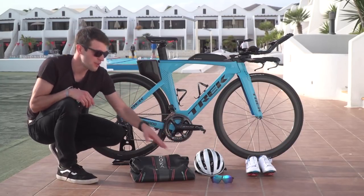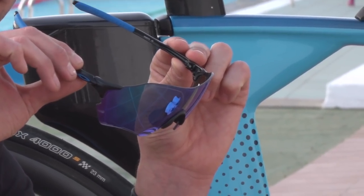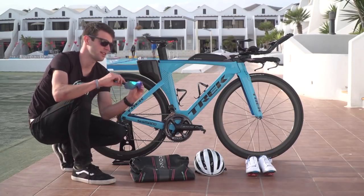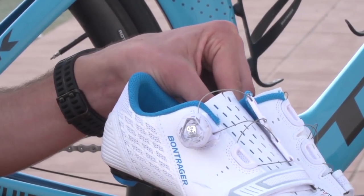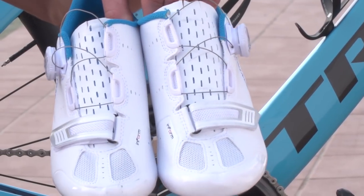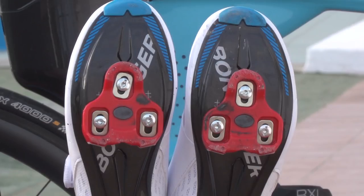She uses the Oakley EV0 sunglasses, because she really likes the fact it doesn't have a frame along the top, so she's got a really good field of vision — especially when she's doing aero work and her head is down a little bit more. Finally, she's got the Bontrager Mirage cycling shoes, which are for training — she'd wear something different for racing. These are a women's-specific shoe with a slightly narrower forefoot, lower lacing, and she's using maximum float — nine degrees — for her cleats and pedals.